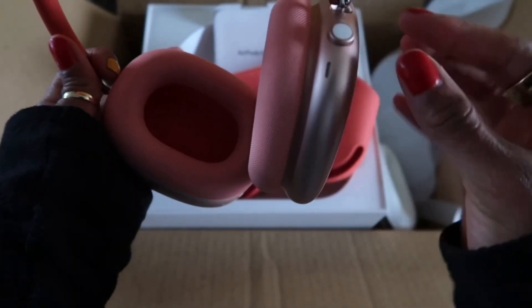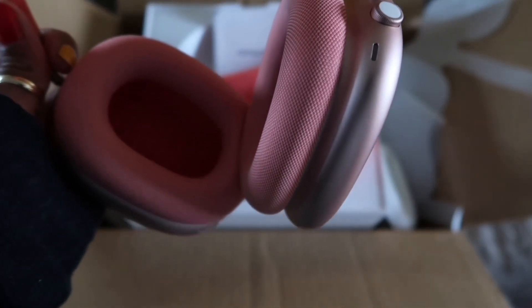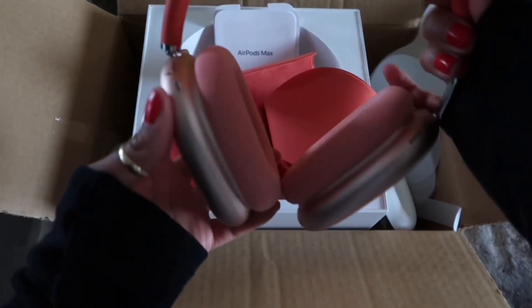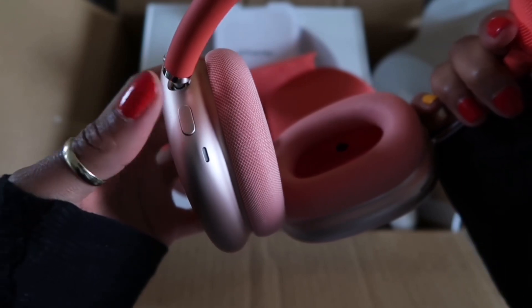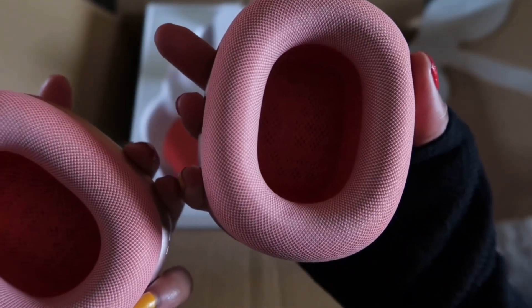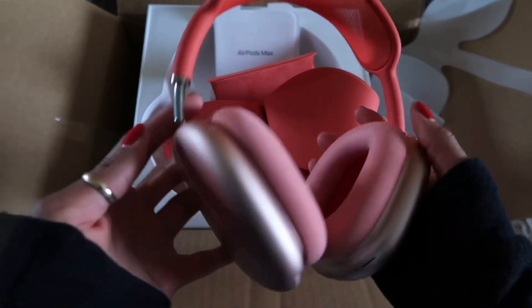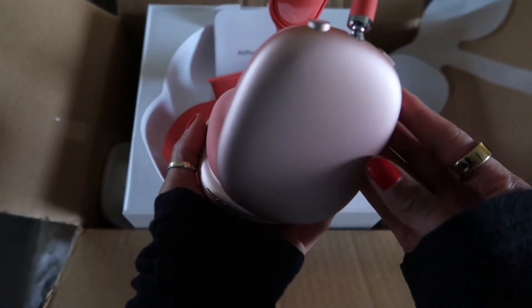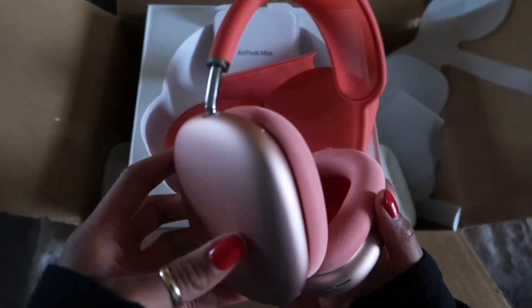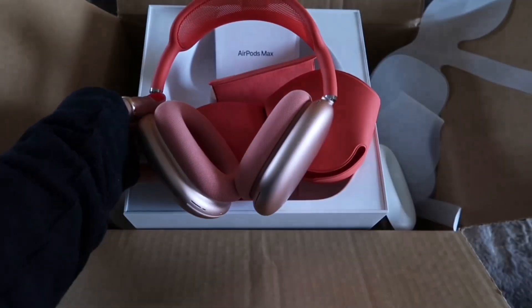It looks like this is where the charger goes, and this might be the microphone so people can hear you clearly when you're on the phone. There's like a little toggle thing — I'm assuming that's to turn your music up or down. And right here I'm assuming is the power button. This one says 'R' for right and this one says 'L' for left. I hope you guys enjoyed this quick unboxing — these are beautiful! I'll probably do a three-month review or a follow-up after I've really tested them out. Please like, comment, and subscribe!